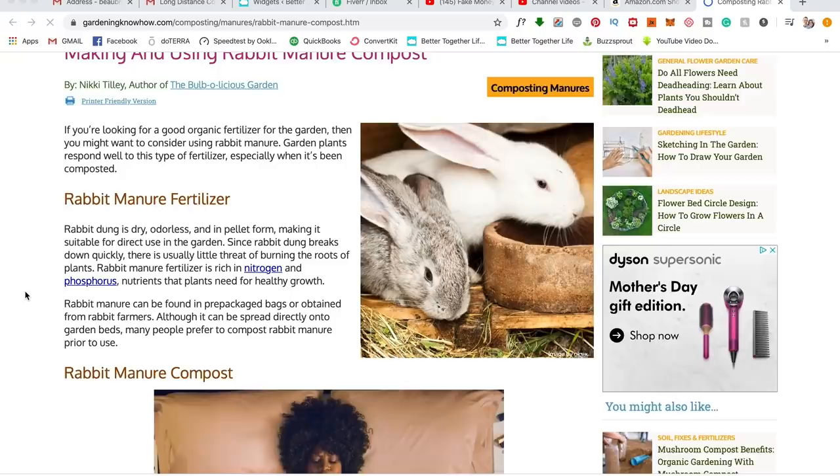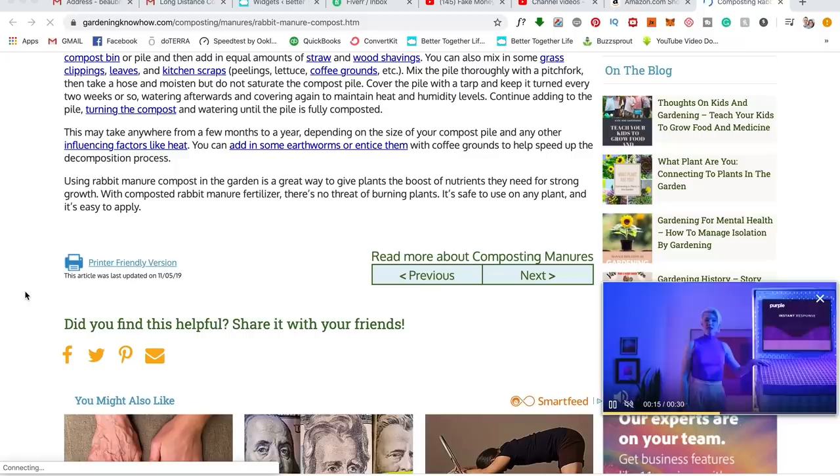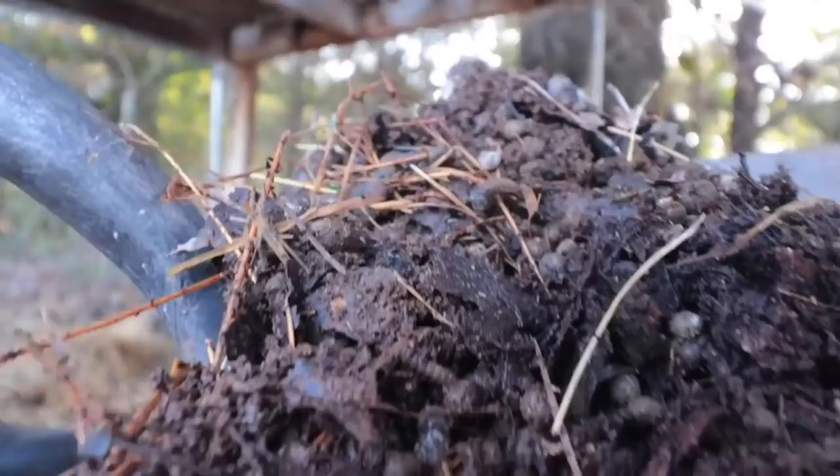Let's go over why rabbit poop is so good. I'll put links to the articles in the description below. According to gardeningknowhow.com, rabbit dung is dry, odorless, and in pellet form, making it suitable for direct use in the garden. Since rabbit dung breaks down quickly, there is usually little threat of burning the roots of plants. I've honestly never seen any burning because it's a cold manure. Rabbit manure fertilizer is rich in nitrogen and phosphorus, nutrients that plants need for healthy growth.